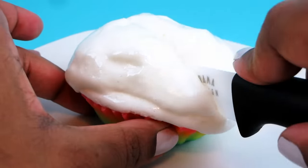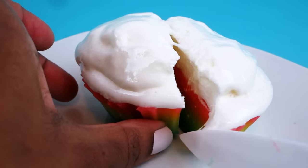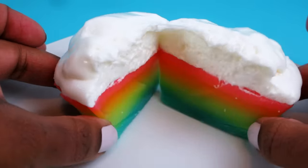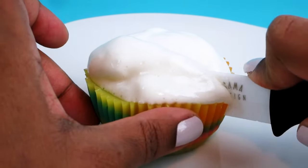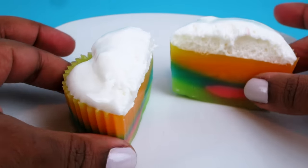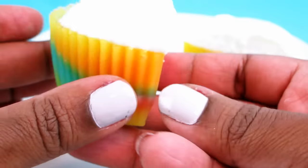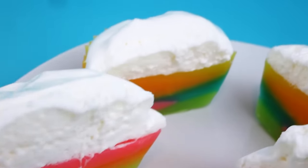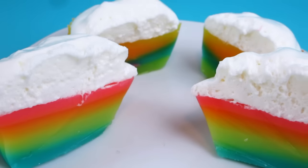And here they are! Let's see what they look like cut in half. The taste of the tropical skittles and marshmallows — oh, so yummy!